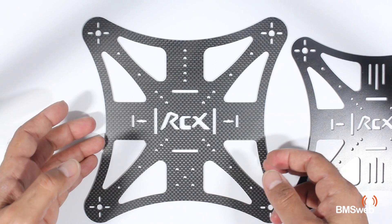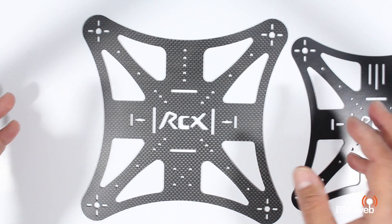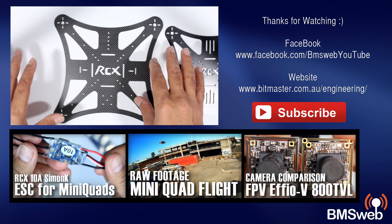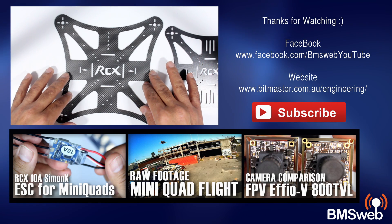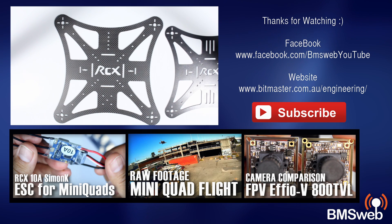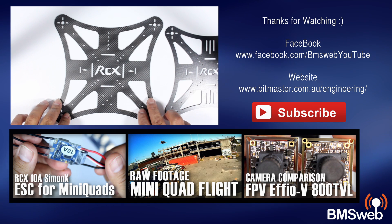We're going to probably build the larger frame — this is the one we're going to go with. It's going to be good in the sense that we can get a flight controller in there, ESCs, and use this as just a fun multirotor. It'll also make for a really good test bed for testing different motors, different flight controllers, ESCs, etc.